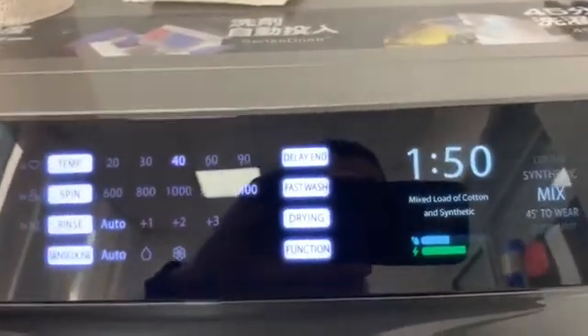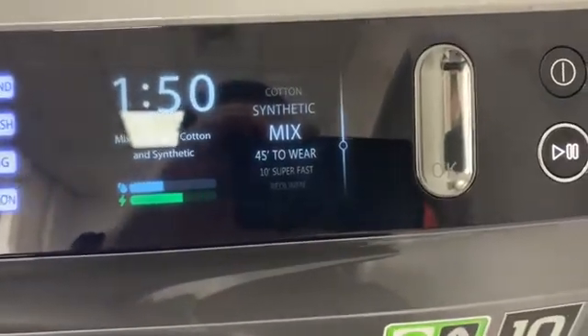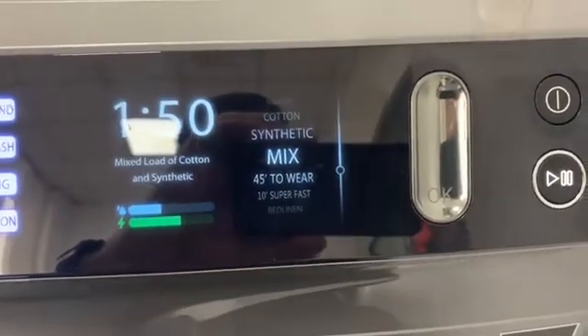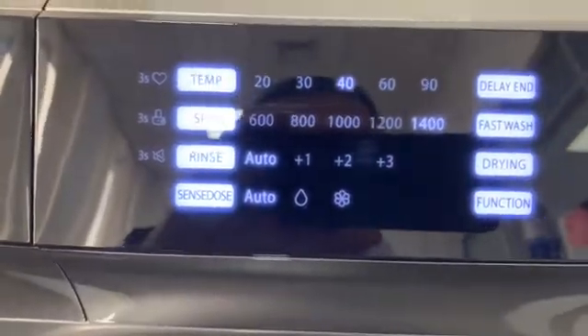Hi everyone, today I prepare for you some topic about how a SENS DOS system works. First, I choose the Mix program and I see the SENS DOS system.